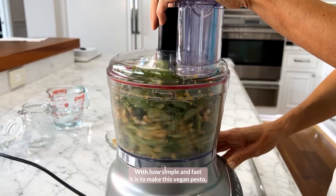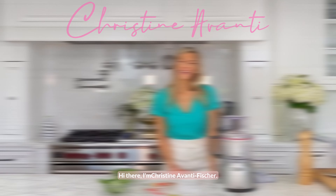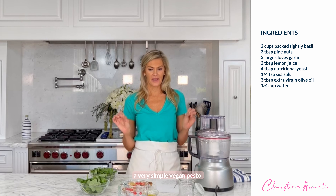With how simple and fast it is to make this vegan pesto, there's no reason not to just make it at home. Hi there, I'm Christine Avanti Fisher. Welcome to my kitchen. Today I'm going to show you how to make a very simple vegan pesto.